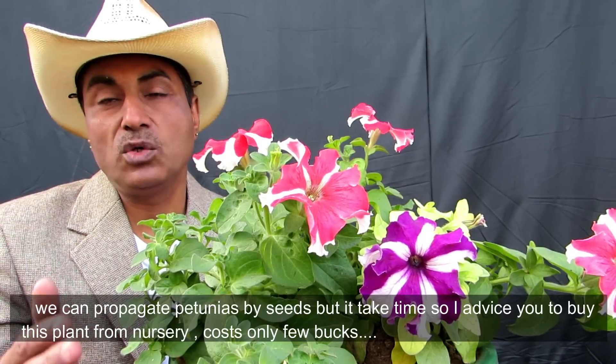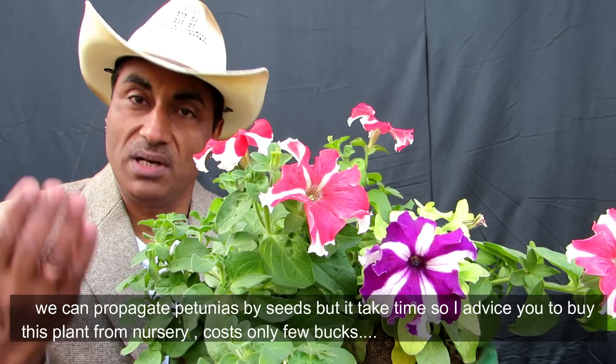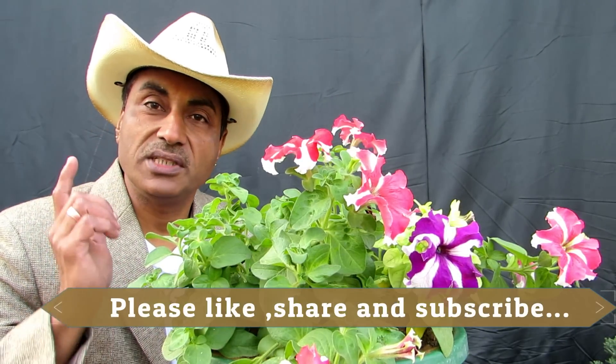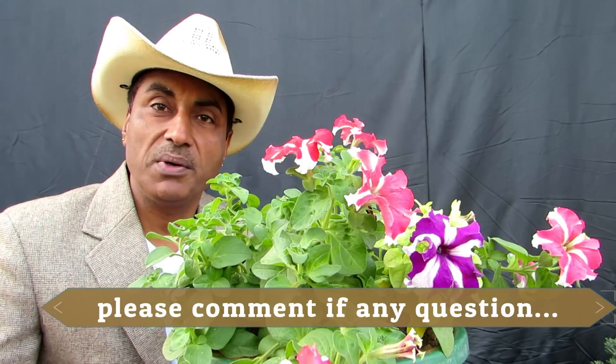They are easily available at the nursery for about 15 to 20 rupees, and you will get them in many different colors. So friends, I hope you liked this video. That's it for today — I will be back with more informative videos on bonsai and gardening. Till then, good bye.